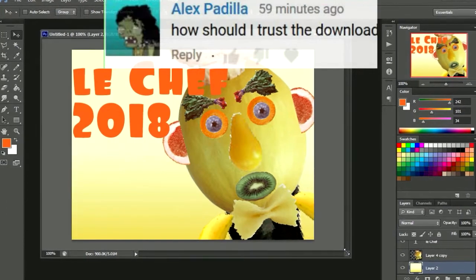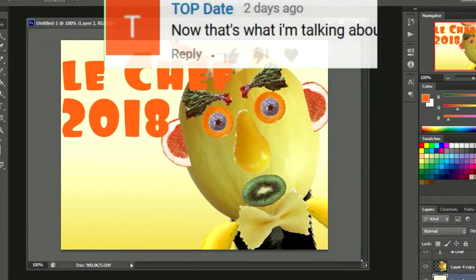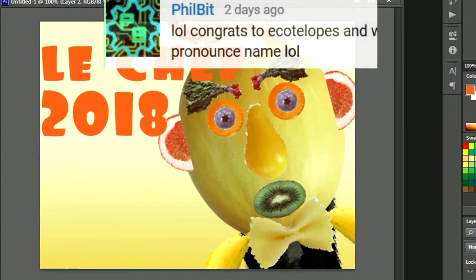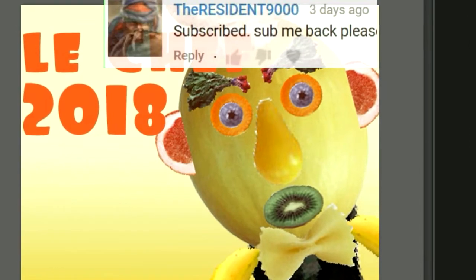Alright guys, so that's it — that's a very short introduction to Adobe Photoshop. Don't forget to smack the like button and leave a comment down below. Say anything — say potatoes or something. See you in the next video, bye now.